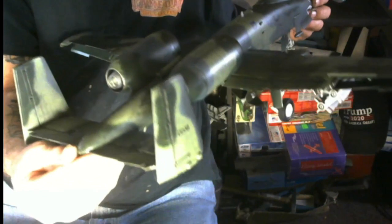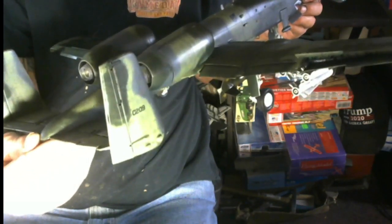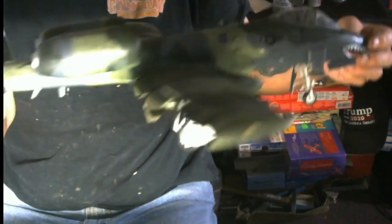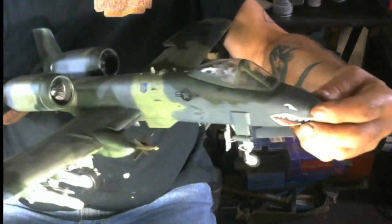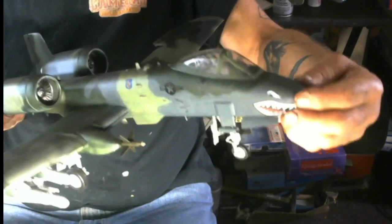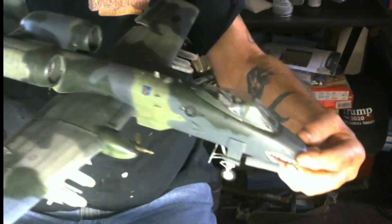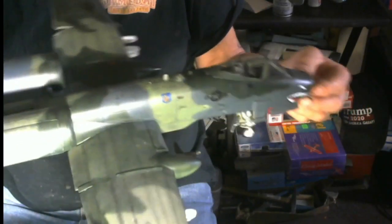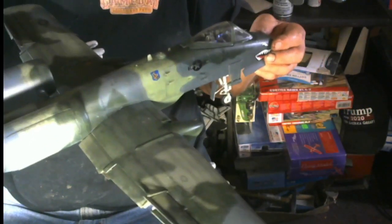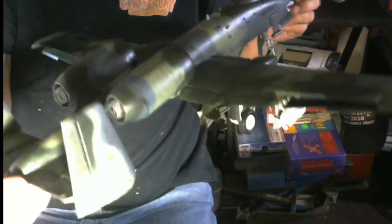Those engines come out — those engine pods, those TF34 General Electric motors right there. Those inspection panels come out and reveal the plastic engines inside, which was kind of a treat. Overall, this is a wonderful airplane. I'm not too keen on jet aircraft — I'm a reciprocal, old-fashioned guy — but I like jets too now. This is a beautiful jet aircraft by Fairchild and Republic Aircraft Company, both old aircraft companies that merged to make a beautiful airplane like this.